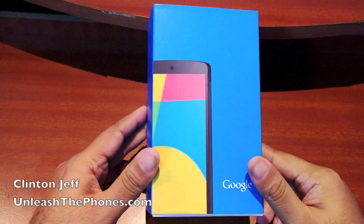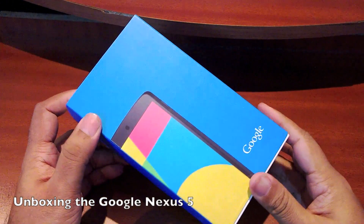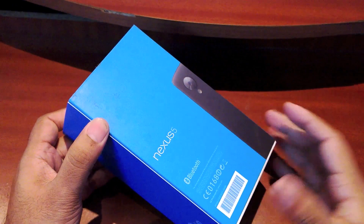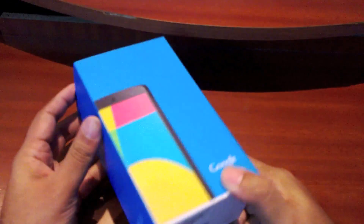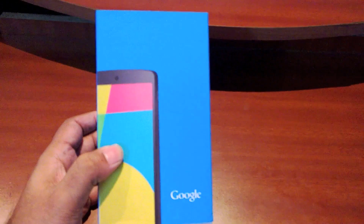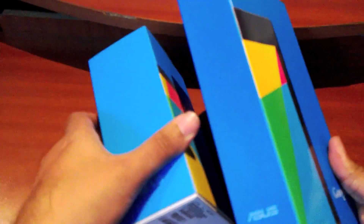Hey guys, this is Clint and Jeff from UnleashThePhones.com. Here's a quick unboxing of the brand new Nexus 5 from Google. The Nexus 5 launched last month around the world but it just launched this week in India, so I couldn't help getting one in because it looks so pretty. The box is very colorful, very Google-like, just like the Nexus 7 box that we saw a couple weeks ago.